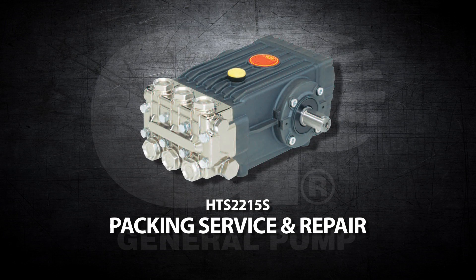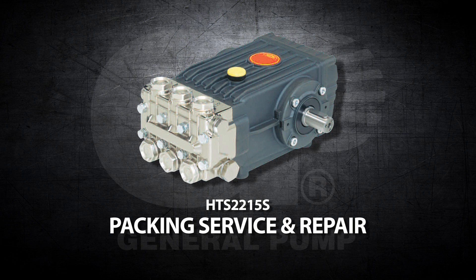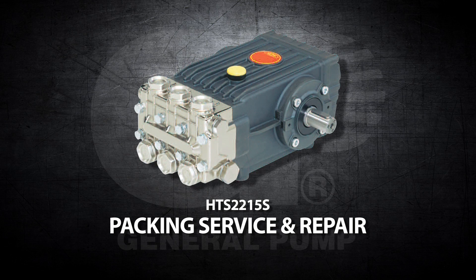This is a packing, service, and repair video for the General Pump Model HTS-2215S.